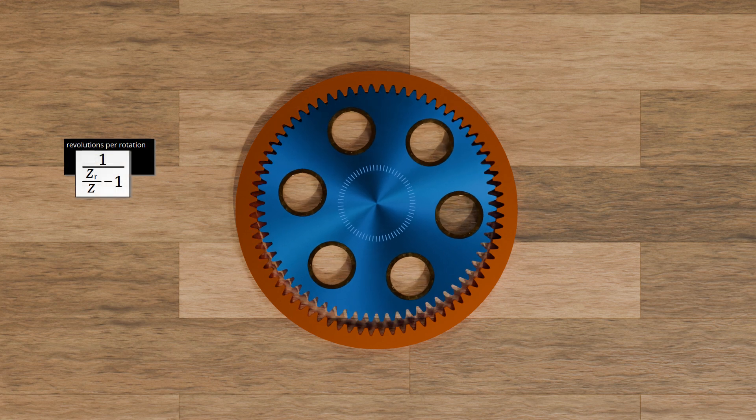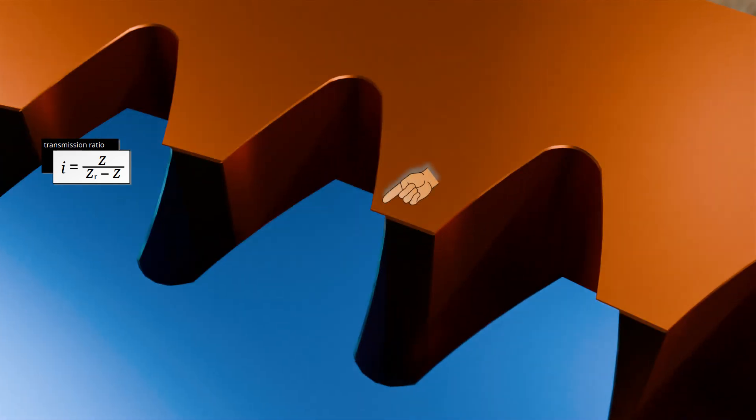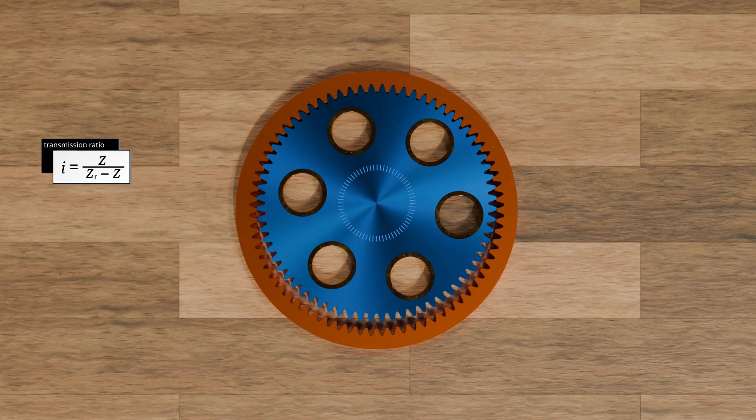The reciprocal of this number is the number of revolutions that the axis of rotation of the rotating gear must make around the center of the ring gear in order to complete a full revolution around its axis of rotation. This in turn corresponds to the definition of the transmission ratio, so that the transmission ratio of the shown gearbox can be determined using the given formula. We can also write this formula a little more simply. The closer the number of teeth of the two gears are to each other, the higher the transmission ratio. However, the transmission ratio is severely limited as the diameters become so close together at some point that the teeth would interfere with each other. This problem can be avoided by using a different tooth profile.